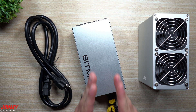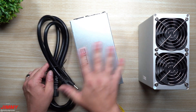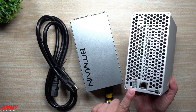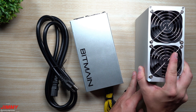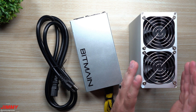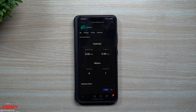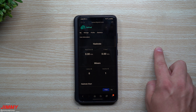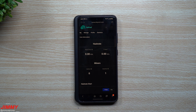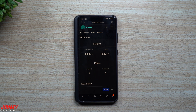Now I'm heading into the room where I have this plugged in. I'll plug the power cable into the back of the power supply, then connect the power supply and ethernet into the back of the KD Box. I'll then show you which pool I have it going into and walk through the user interface for setting up any ASIC miner. As the KD Box powers up and connects to the internet, let me show you how it's performed over the past five to six days — I have it going into a Kadena pool using dxpool.com.